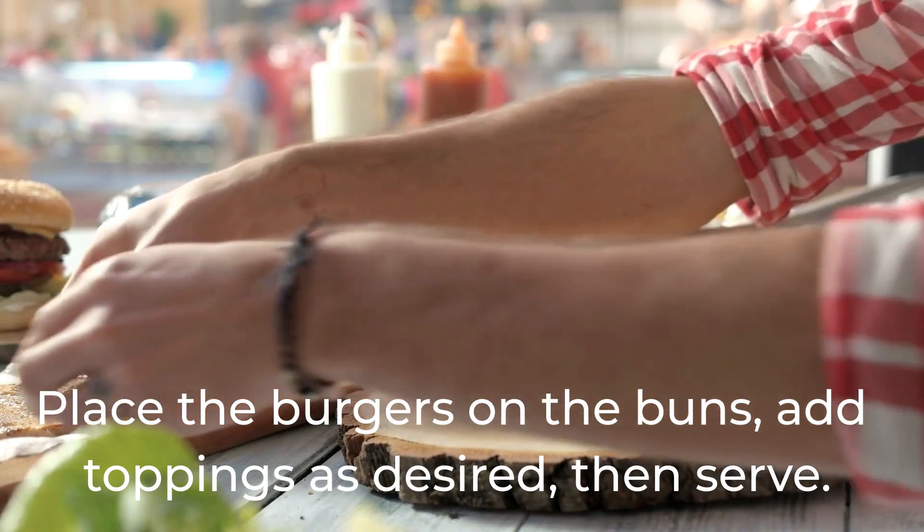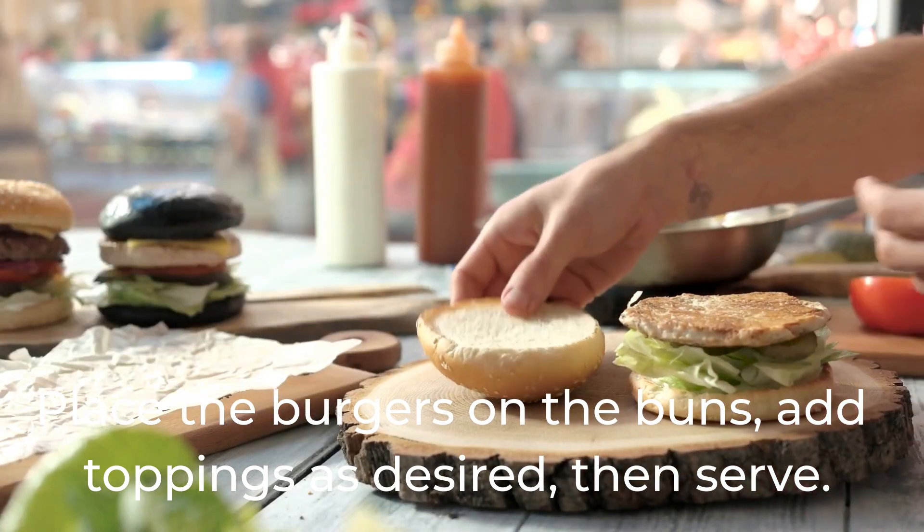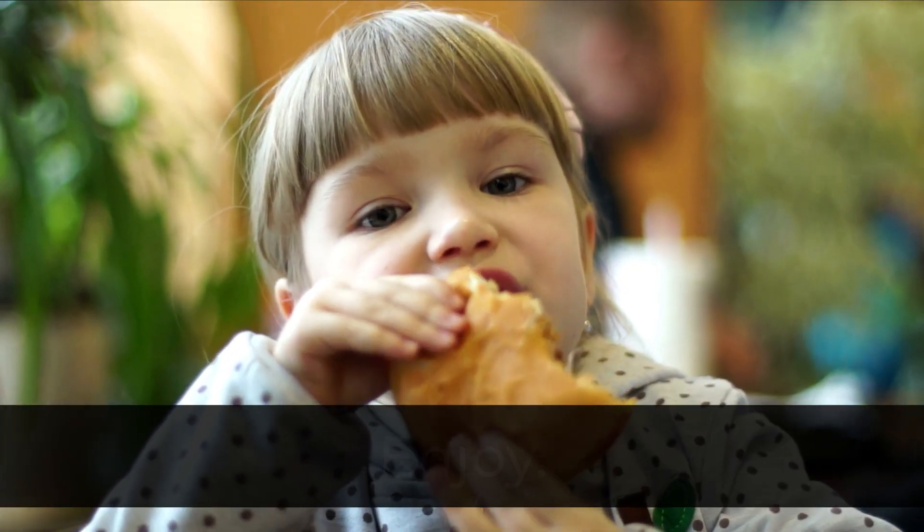Place the burgers on the buns, add toppings as desired, then serve. Enjoy!